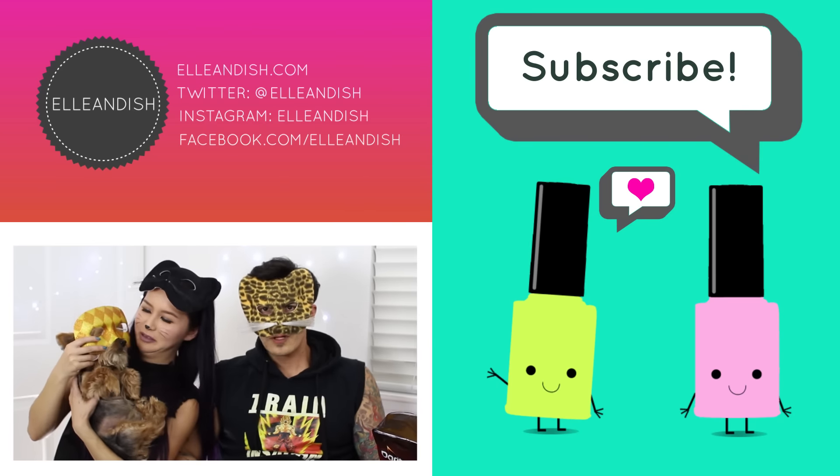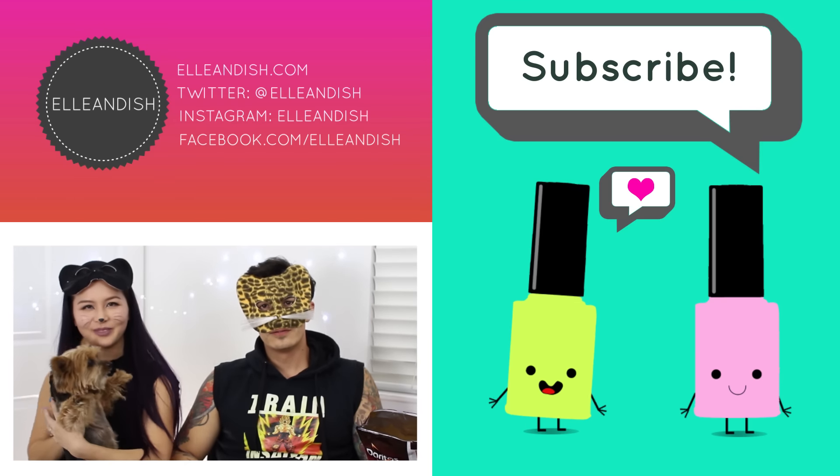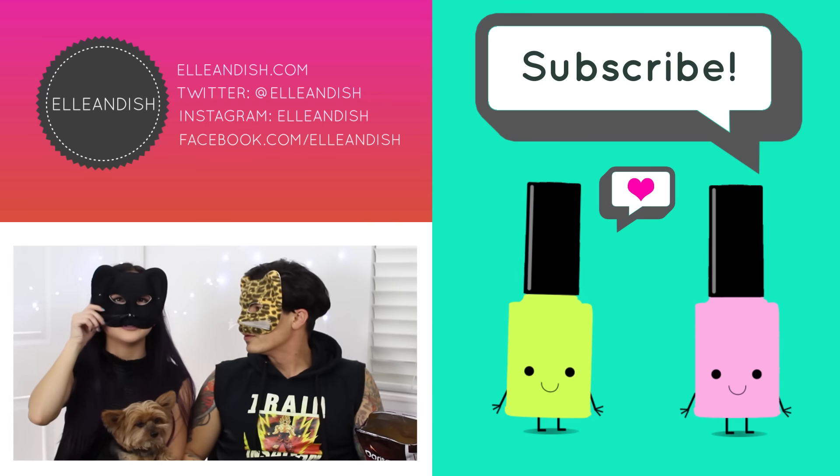If you liked it, please give it a thumbs up. Please subscribe! Bye!